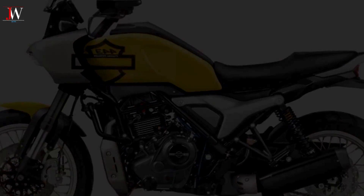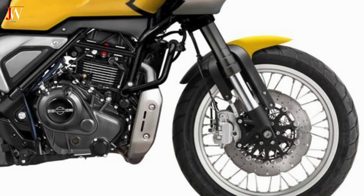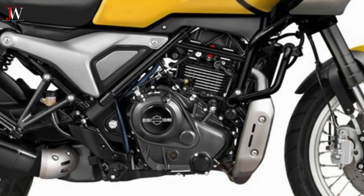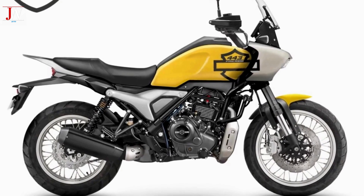Indian manufacturers and international companies are launching or preparing to launch proposals for a rapidly growing type of motorcycle. The goal is to produce robust, single-cylinder motorcycles with decent performance, comfort, and economy, ranging from 400-500cc, without being technically sophisticated.